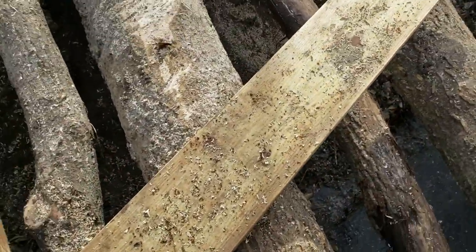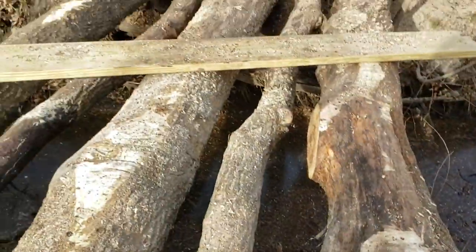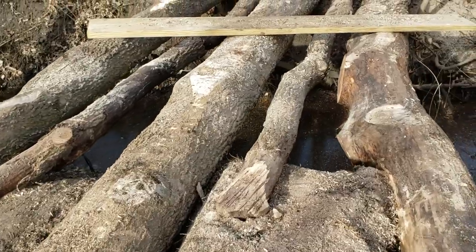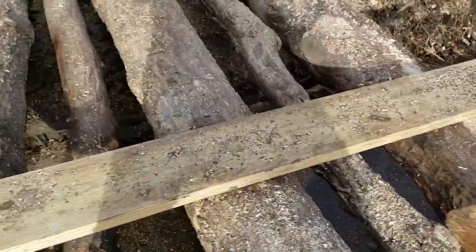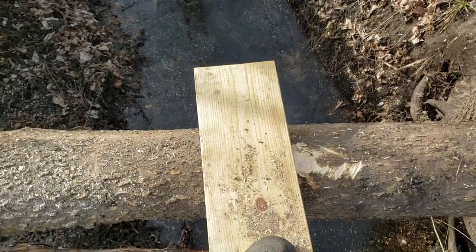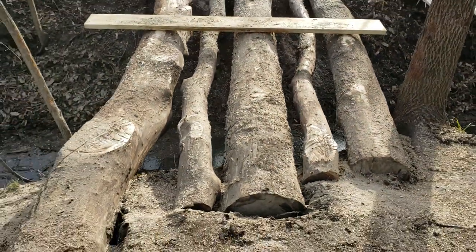I've got this board here — one of the two-by-tens. These outer superficial ones aren't even going to be providing primary support; they're more of a backup plan in case of a massive failure — something to back up the main logs. But as you can see, even with the high points knocked down, there's still a pretty fair amount of wiggle here, and that tells me the central beam is going to have to come down.